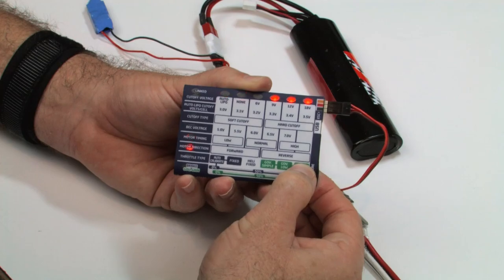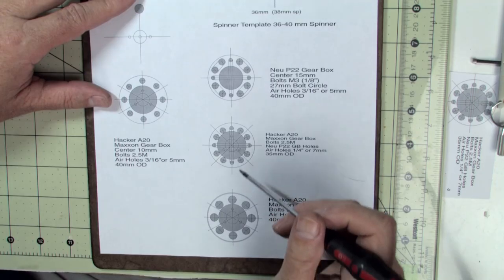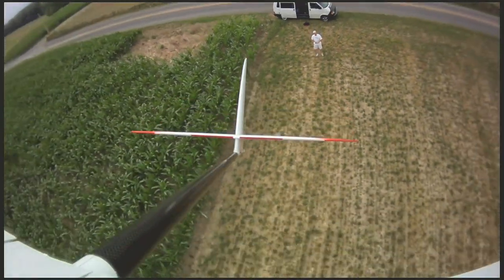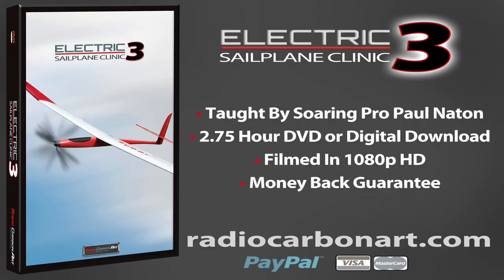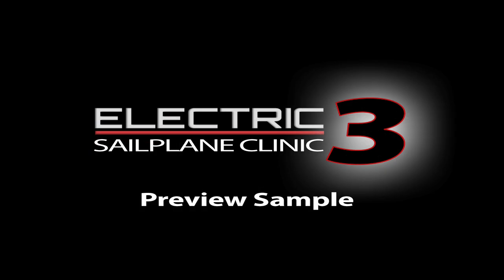These three highly detailed programs will teach you all of the skills you'll need to build, test, optimize, and safely fly any size electric-powered sailplane. Visit our website now at radiocarbonart.com for more information on this program or to purchase any films from our large training video library. All cards and PayPal are accepted. Stay tuned for a short preview from the Electric Sailplane Clinic number three.